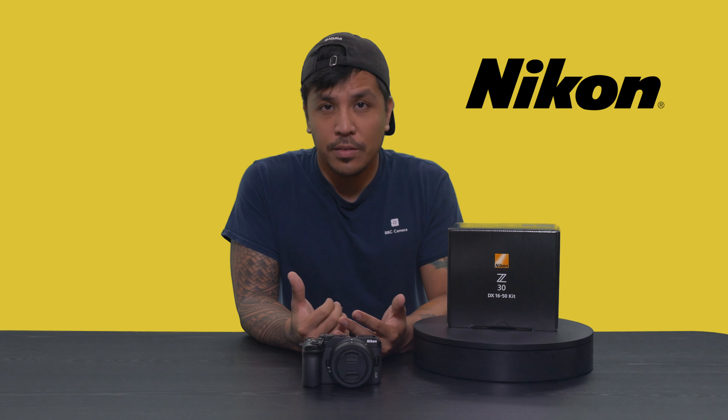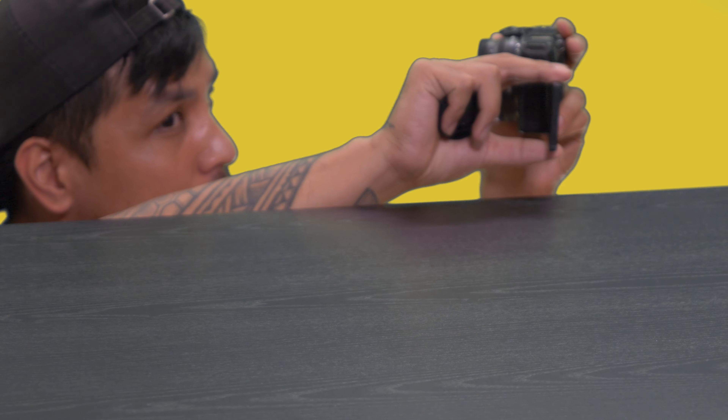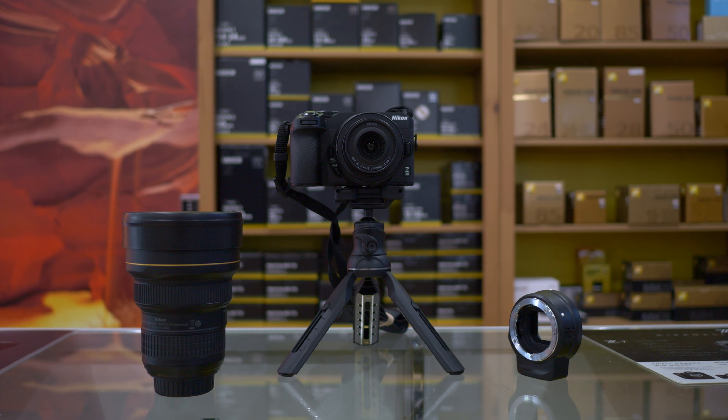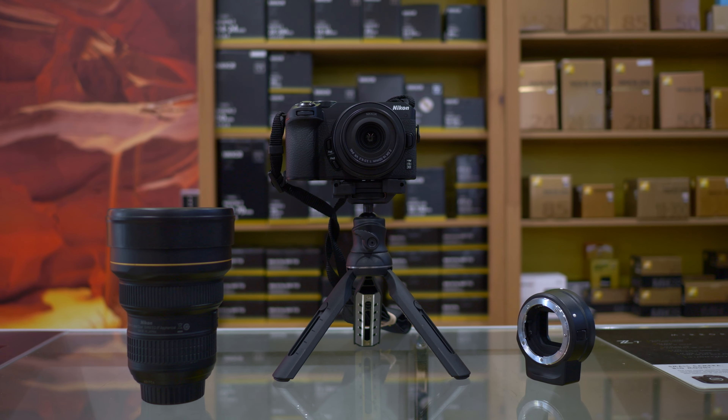Let's get it out of the way right now — max record limits for this camera will be around 125 minutes, so roughly two hours. Remember that the system will be geared more towards those quick vlog and social media styles of shooting, so keep those record limits in mind especially for you long-form documentarians out there.